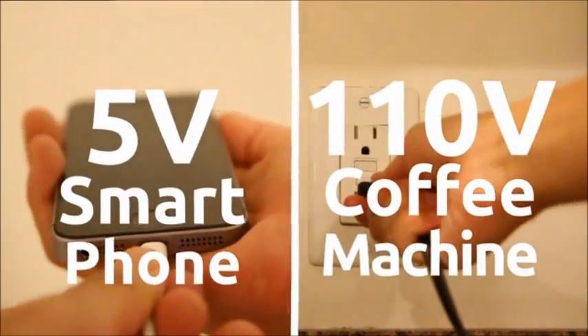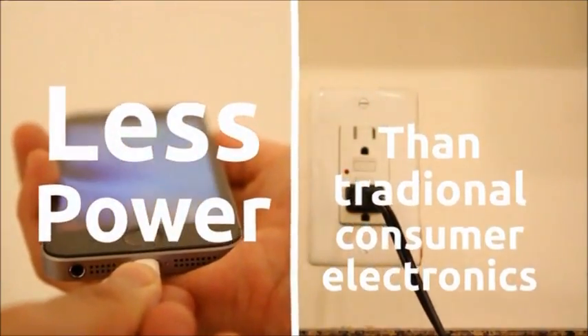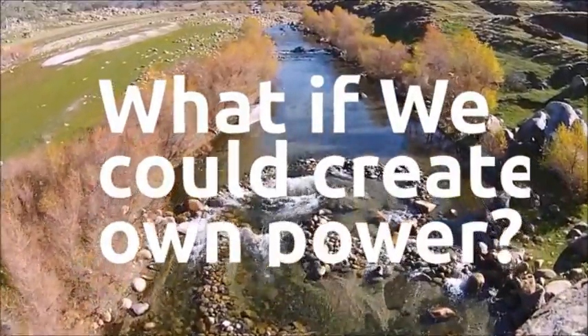Today's mobile devices use significantly less power than traditional consumer electronics. So one day I came up with the idea: what if we could convert every energy resource into personal power?